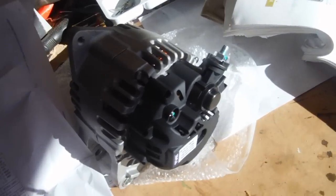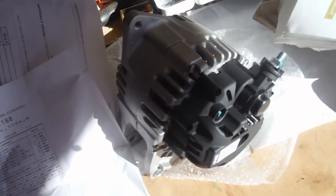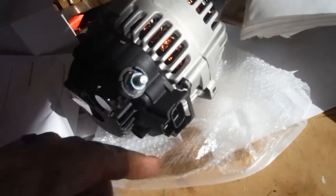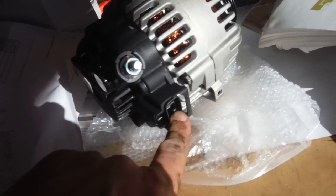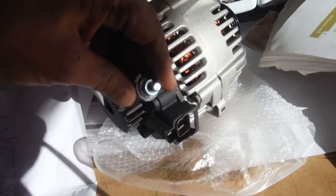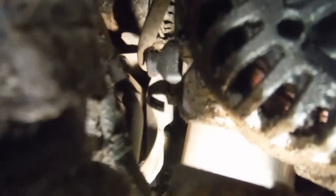Here's the new alternator ordered from rockauto.com, just to show what you're going to be working with. This is where that wire harness thing plugs in. Then there's a plug and also a large wire that will be screwed on with a boot over it.